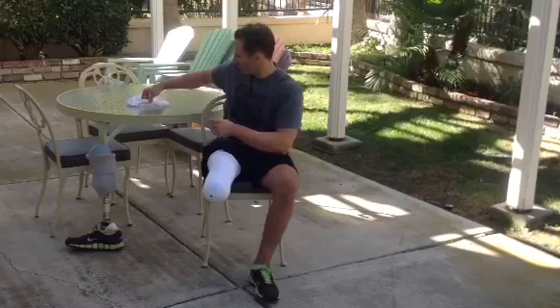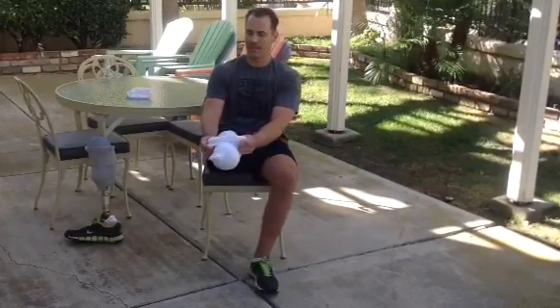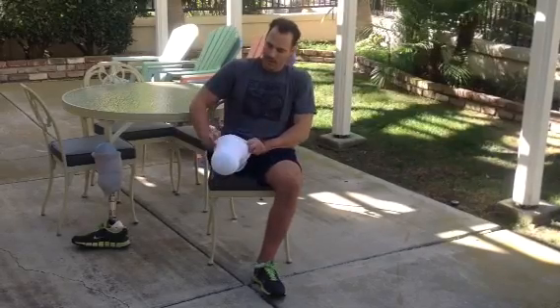There's one. There's two. And there's three.